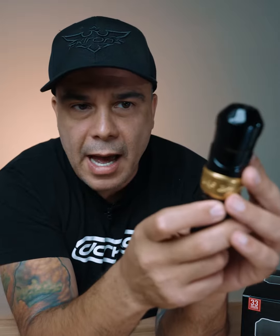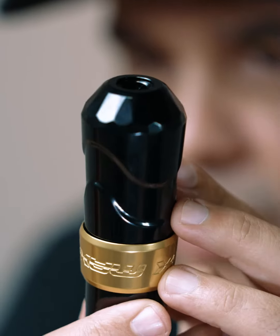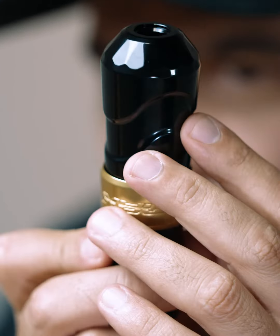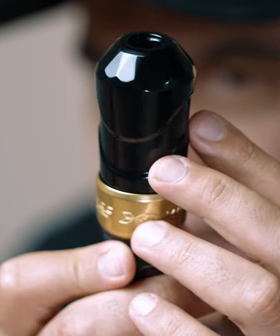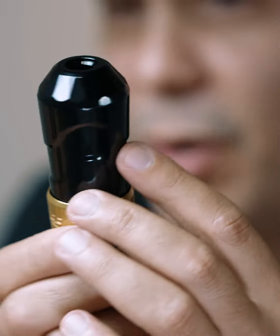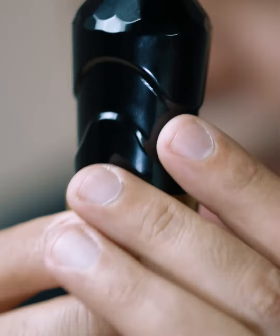The other feature that is actually cosmetic driven, but also has a nice feedback, is this diamond cut all around the tip. In my opinion, it's a nice way to roll the machine with your fingers because you have that traction there. But it's mainly for cosmetic purposes, and I really like how it looks depending on how the light hits.